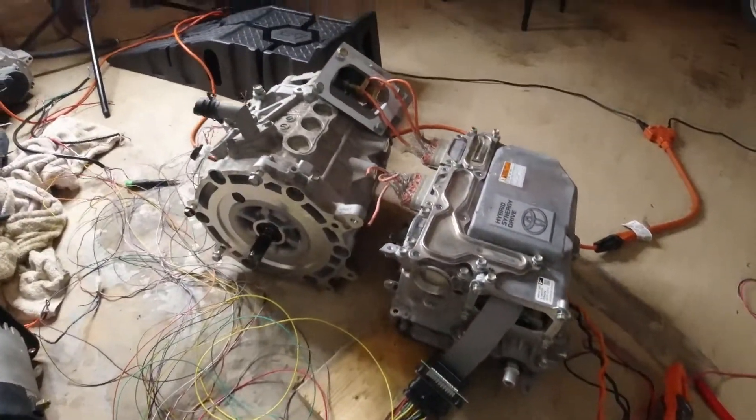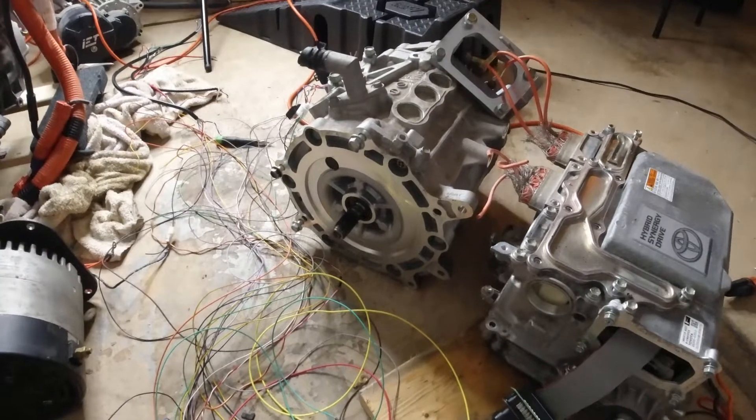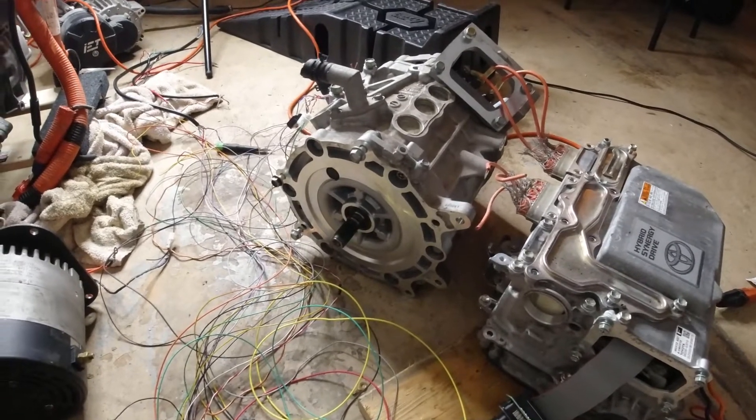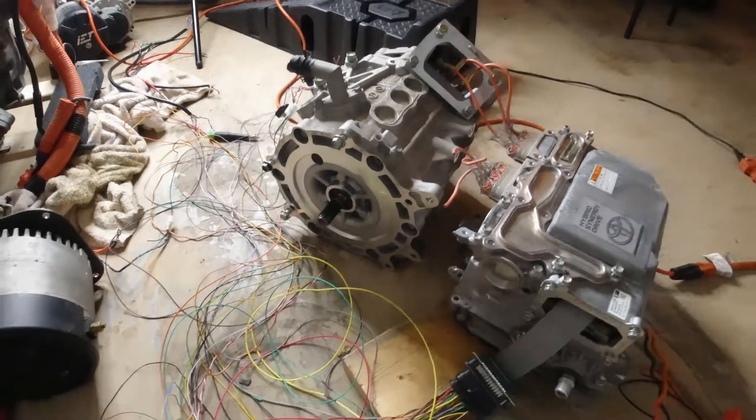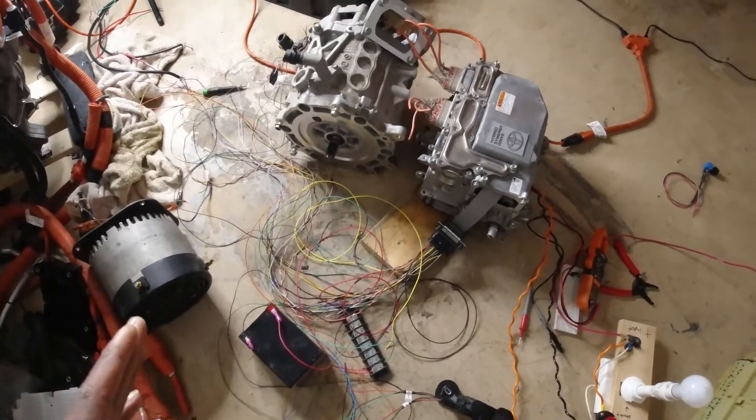Let me show you the regen feature — it's automatically set up for regen, so once I stab the throttle and release it quickly decelerates. That's just a quick look at the FOC tuning.